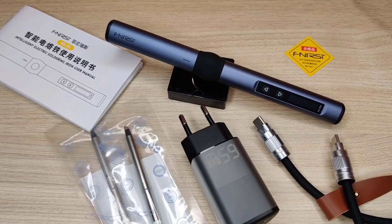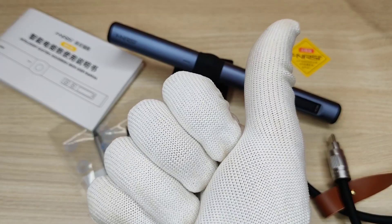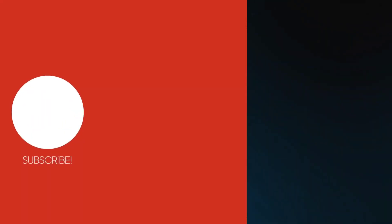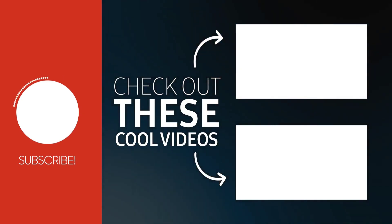You can buy this product using the links in the video description. If you enjoyed the video, give it a thumbs up. For more useful videos, subscribe to the channel, and check out these recommended videos. Thanks for watching.